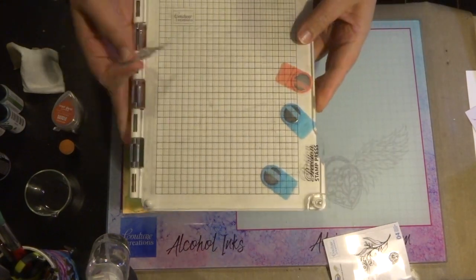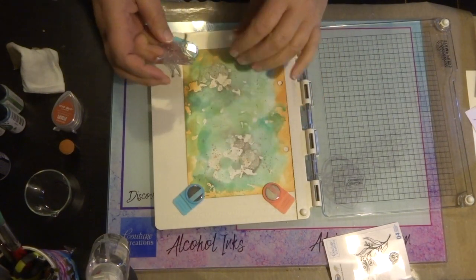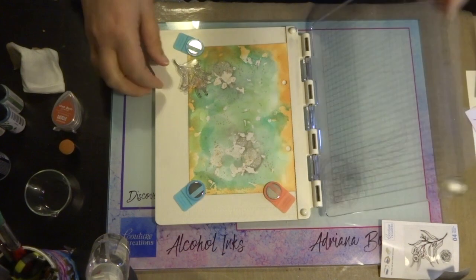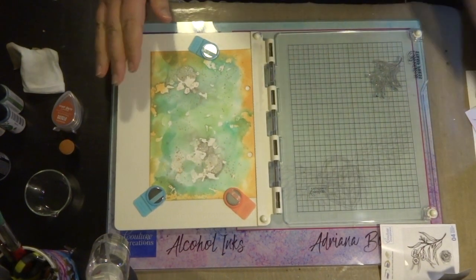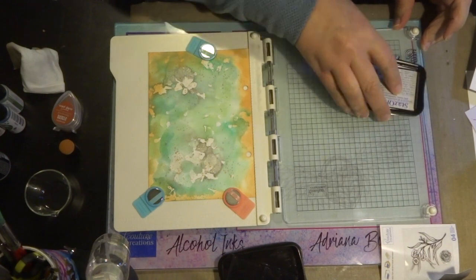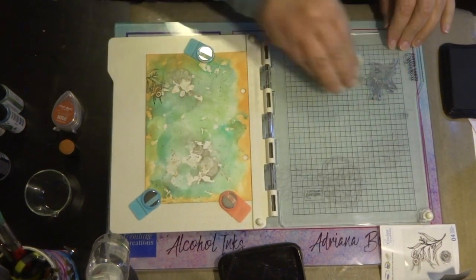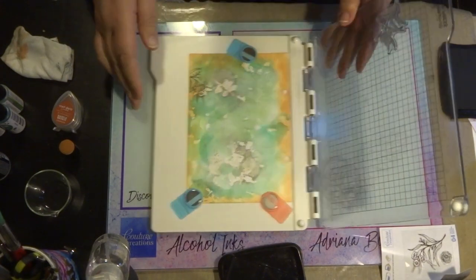Now I'm going to do some stamping with the eucalyptus stamp from the Sweeping Plains collection, using my precision stamp press from Couture Creations. This is a great tool for all your stamping needs — if you don't have it stamped correctly the first time, you can add more ink to your stamp and press down again to layer another image on top. I'm using Stazon permanent ink over my clear stamp, pressing the image down, and I've repeated this stamp all around the edges of the complete art journal page.